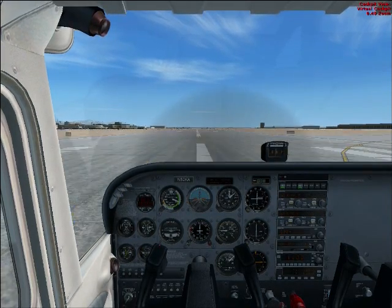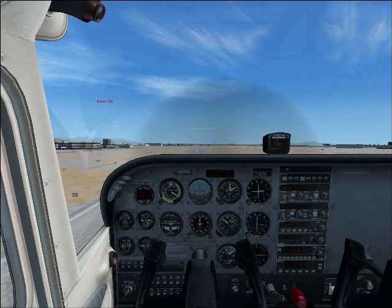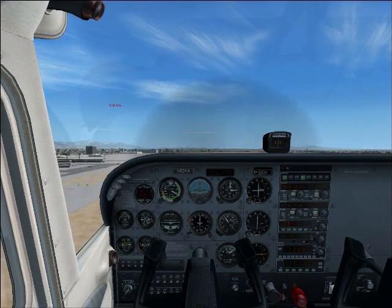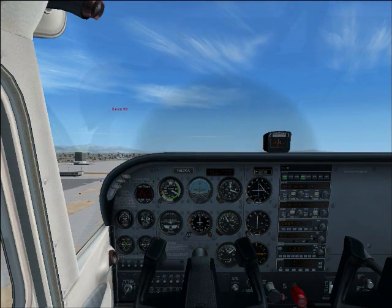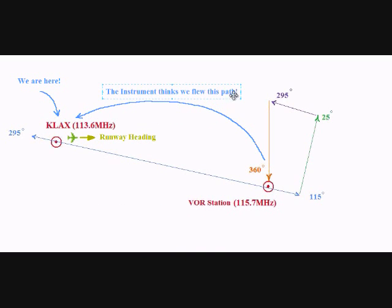I also want you to pay attention to the lower portion of your instrument. There is an arrow pointing downward. An arrow that points downward indicates that we are coming from the VOR station. But in our case, we are flying to the VOR station. Why does the arrow indicate we are coming from that station? Well, the reason is that this instrument is not very smart. Right now, when we look at this map, we are at KLAX — that's Los Angeles International Airport. So the instrument thinks we have flown all the way from our VOR station and arrived at KLAX. To tell the instrument that this is not true, we have to turn the OBS knob — that's the knob at the bottom of the VOR instrument — until that arrow flips upward.